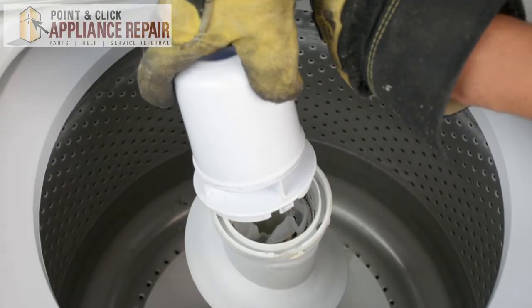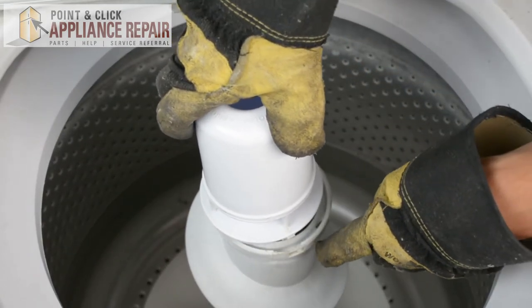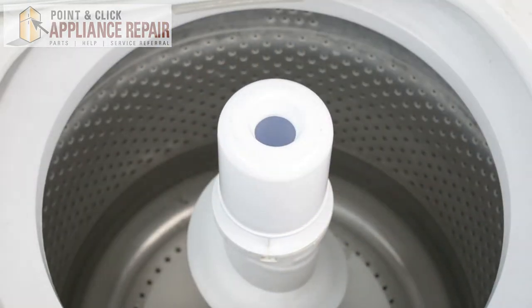And now we can put our fabric dispenser back on. You'll see right on the side there there's a clip and that will fit right into there. So we'll just push that straight down and clip it into place. So everything is secure now.